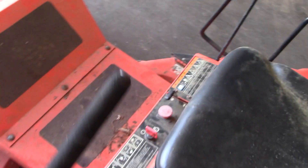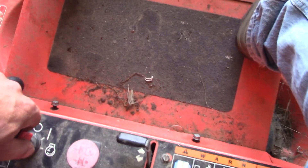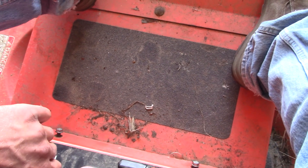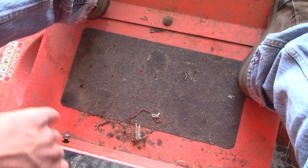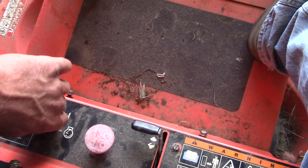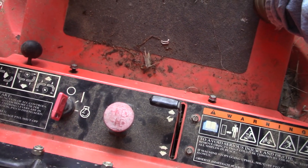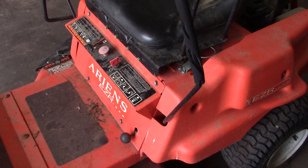I got everything back together and had the battery on the charger for a couple hours — it's junk, it's going to need a new battery. But hopefully there's enough juice in it to get it to start. It didn't crank enough — yeah, that battery's just junk. I could probably find another one. I stuffed another battery in there, hopefully this one's somewhat decent.